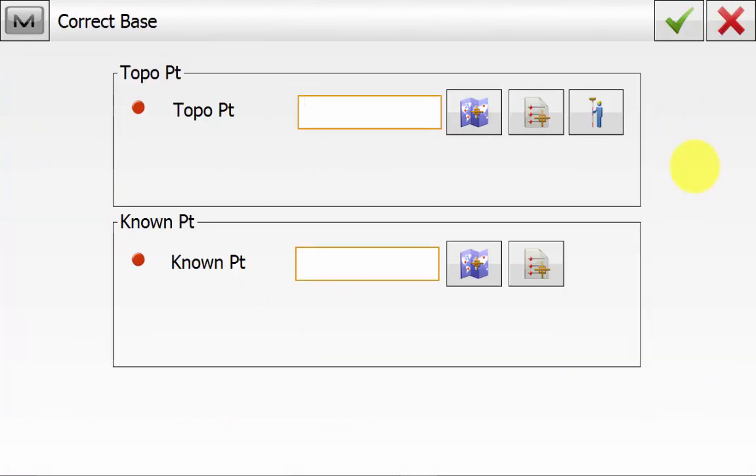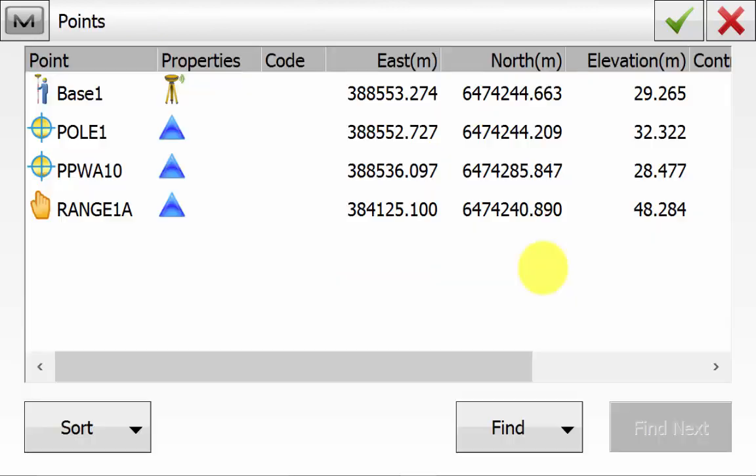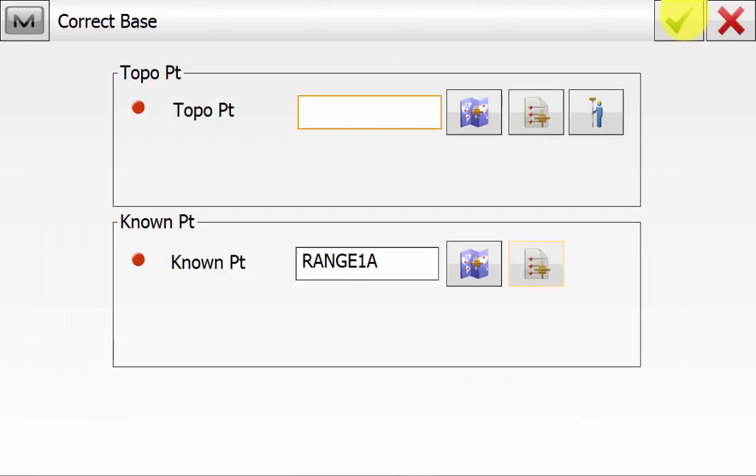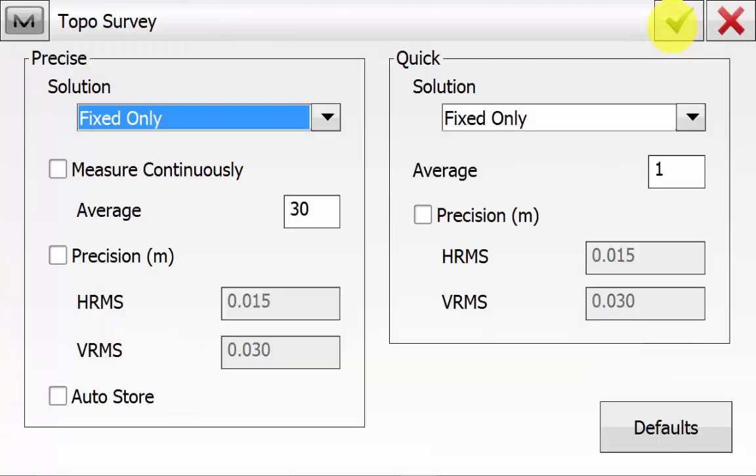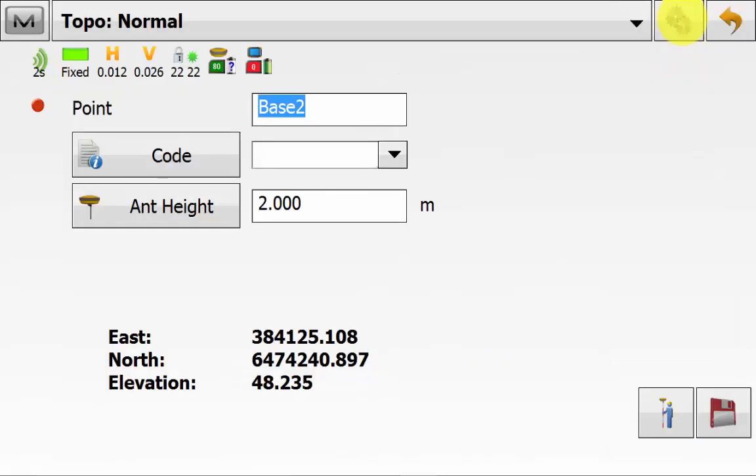Once in the correct base routine you will see a known point and a topo point. We already have entered the known point into the job and we can't manually enter it in here, so you either have to pick it from the point list or the map. The topo shot you might have already taken and you can pick it from the map or the point list and hit the green tick. In this case we haven't observed it, so we will hit the little man with GPS symbol and that will take us into the topo routine. Once in the topo screen we can give this point a name and a code, making sure our antenna height is correct. We can go up into the cog symbol and define the precise and the quick button. In this case the precise is using an average of 30 seconds and the save button is using a one second reading. We can accept this config and simply hit the precise button, which will take an average reading of 30 seconds for the checkpoint.